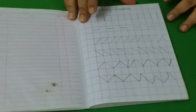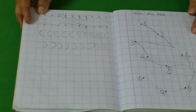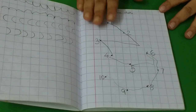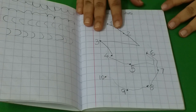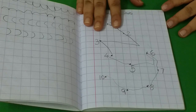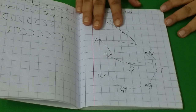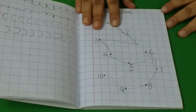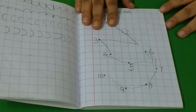So without wasting much time, let's start. This is the activity notebook. Here we have some pre-writing strokes, some more pre-writing strokes, and curves. Then this is number sequencing from 1 to 10. Number sequencing is a very important activity — it helps for a lot of other activities like before and after numbers, greater than or less than numbers, and a lot of such activities. Make sure your kid is very well versed with sequencing.